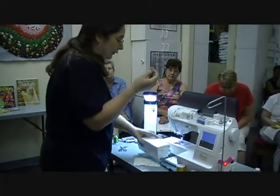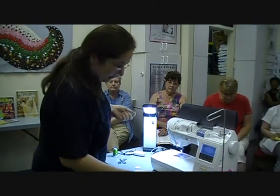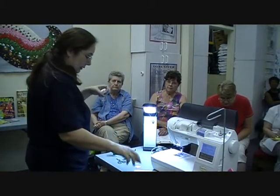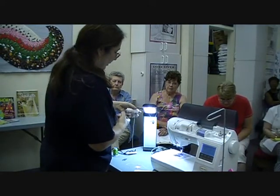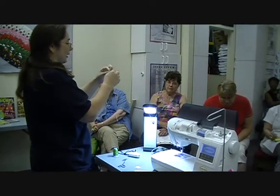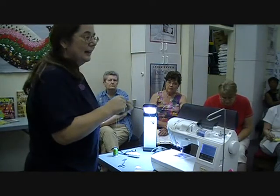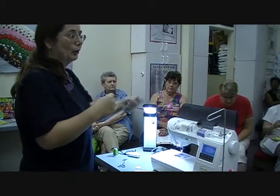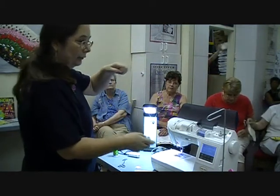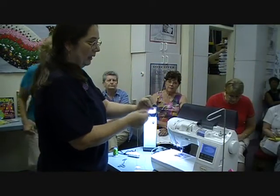The pintuck foot has little tiny channels and you can use cording. I prefer to use DMC tatting floss which is thicker, but in this case I'm going to make it double just so that it's a little thicker. We're talking about the teeny tiny DMC tatting floss, pearl rayon, pearl cotton. You can use pearl rayon as long as it's thick enough, but you want it to be thicker than this — this is a little bit too small, so I'll twist it.